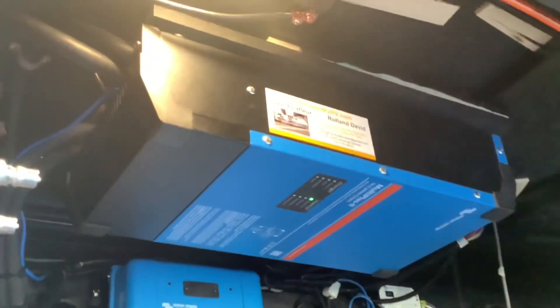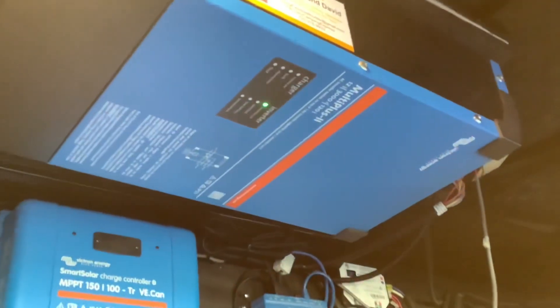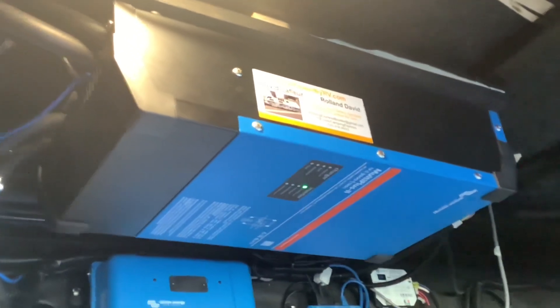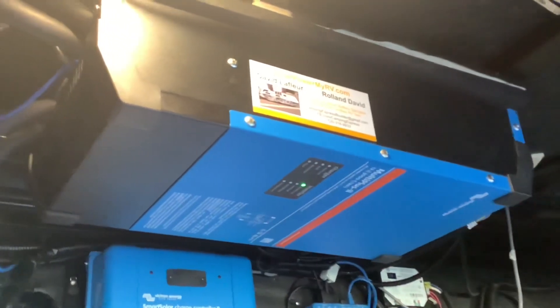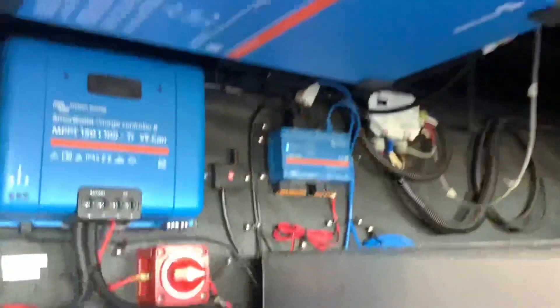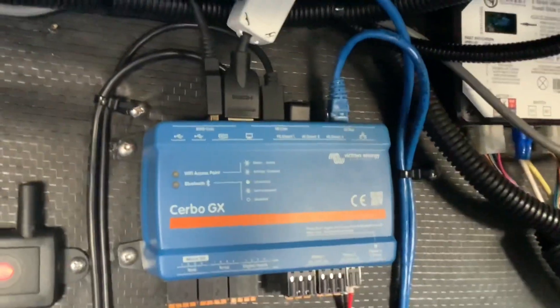Up here is your inverter charger — this is a 3000 watt inverter. This powers everything in the RV, so you can power your fridges, all of your outlets, your air conditioners for short periods, maybe two or three hours. Anything that was powered by the generator before can now be powered by the inverter.